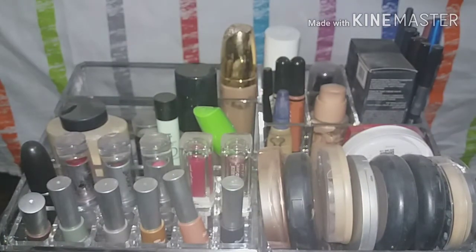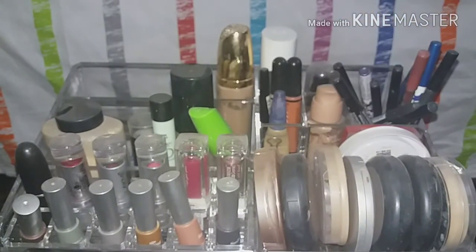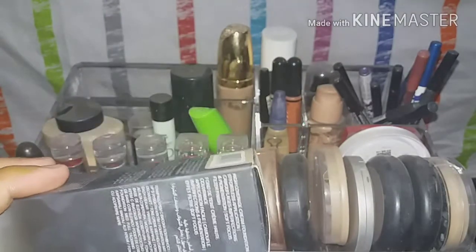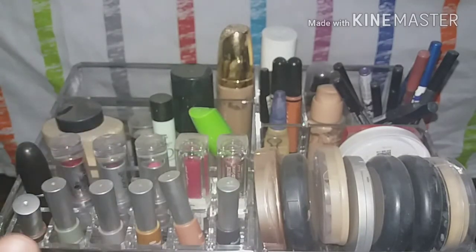Moving on to foundation — I've done an in-depth review which I'll link in the description box. My shade is Chai. If you want an in-depth review of any particular product, let me know and I'll definitely do that.